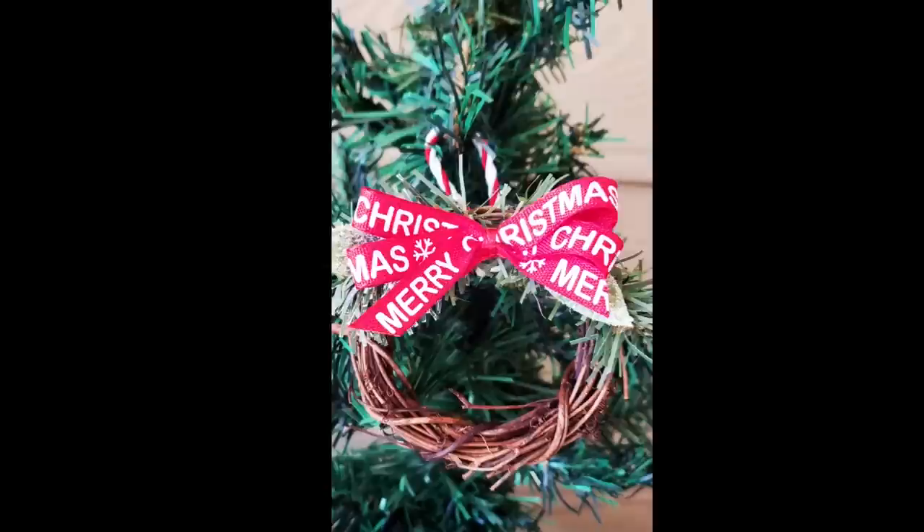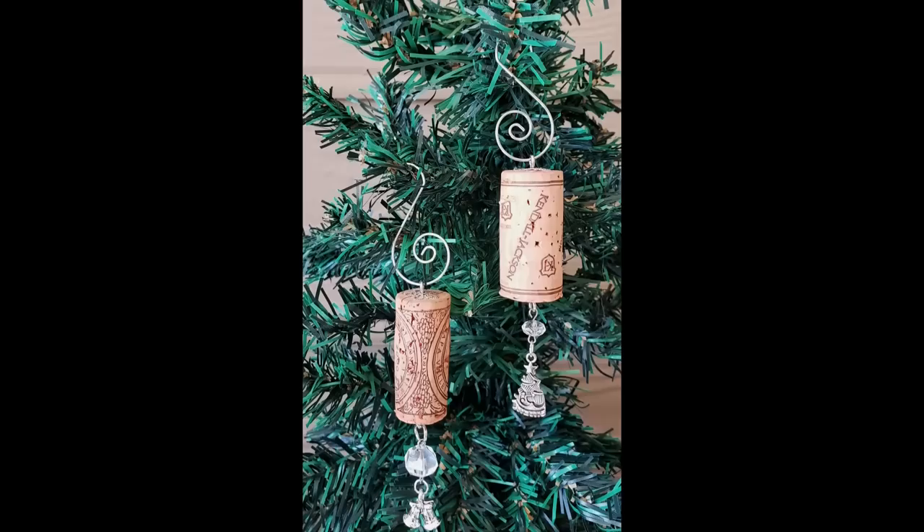Today's video is all about Christmas ornaments. We will be showing you over 35 ideas for quick and easy ornaments. So let's get started.